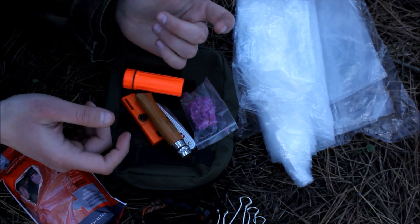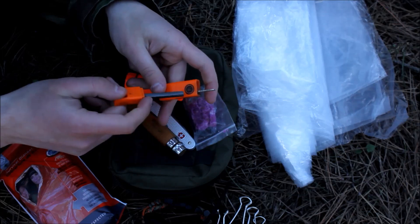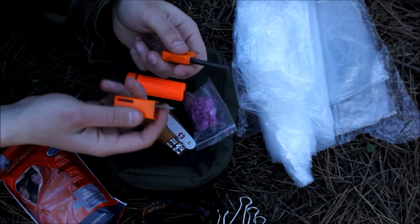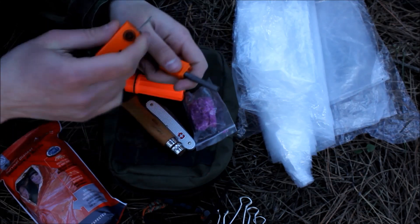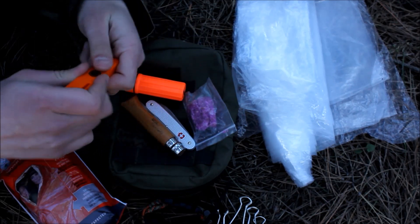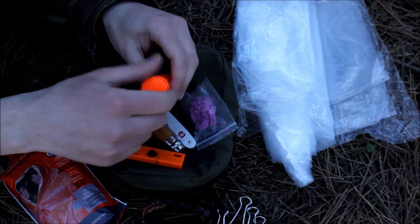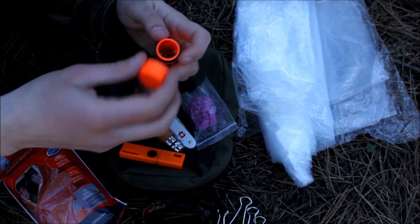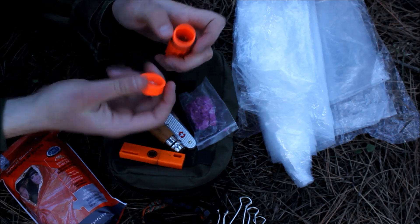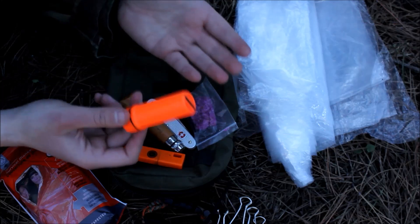I added two ways to start a fire. First is this ferro rod with a striker — I think it's from Ultimate Survival Technologies. It's a nice little ferro rod, doesn't take up space, and comes with its own scraper so you don't need to use your knife to start a fire. The second item is this waterproof match case which has matches, strikers, a mirror on top, and a small ferro rod on the back. Having multi-purpose items in your kit is very important.